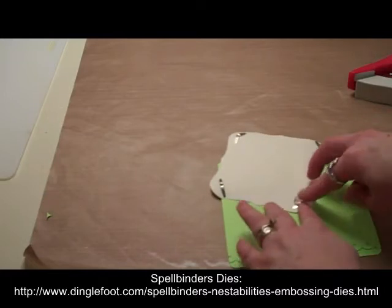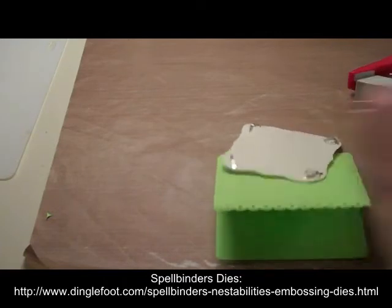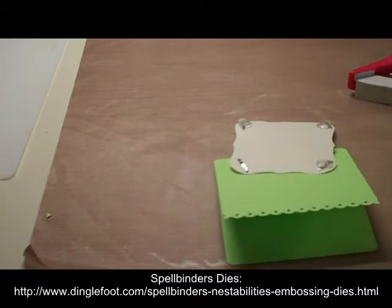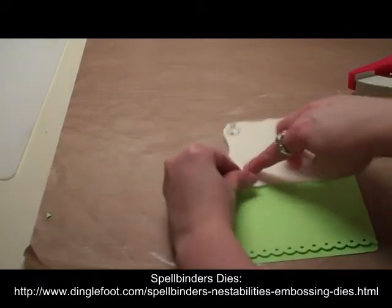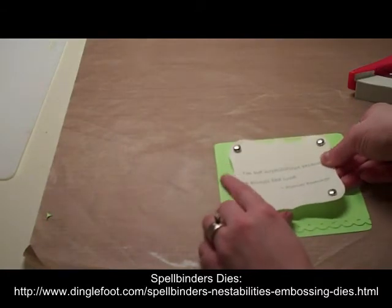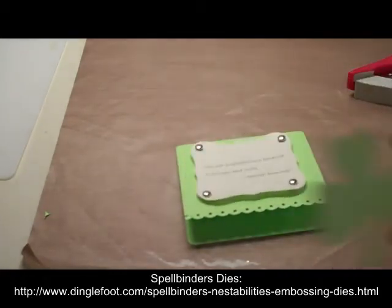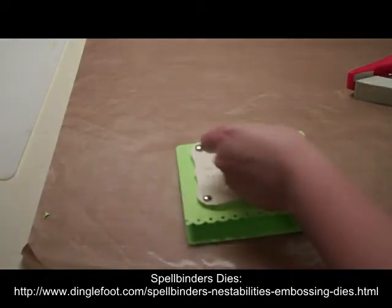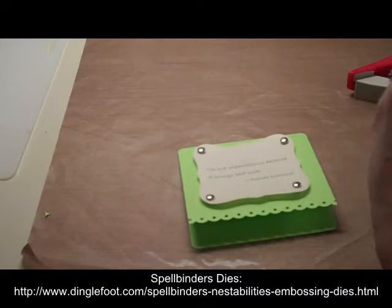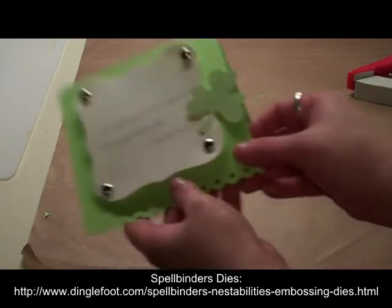I'm especially going to put the zots over the prongs of the brads because I don't want those to move around since they are a little bit long. We'll just make sure they're stuck for good. I think I'll put one in the middle too. That'll go right on the front of our card. And now for our little shamrock — I have that right here. I'll grab a zot and I think I'll just stick it on the side there.